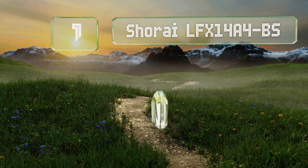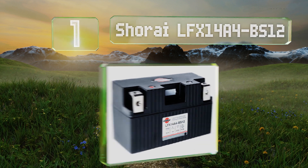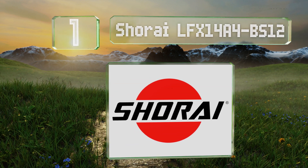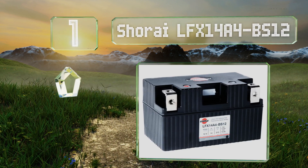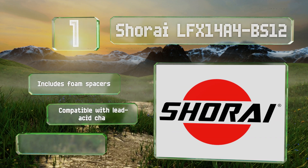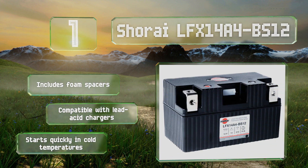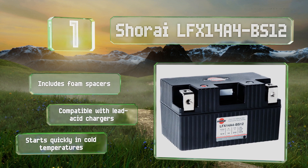Coming in at number one, lithium-based models tend to be lighter and more compact than their standard counterparts, and the Shorei LFX 14A4-BS12 is a good example of that. It weighs 80% less than lead acid equivalents and is rated to last much longer. It includes foam spacers, is compatible with lead acid chargers, and starts quickly in cold temperatures.